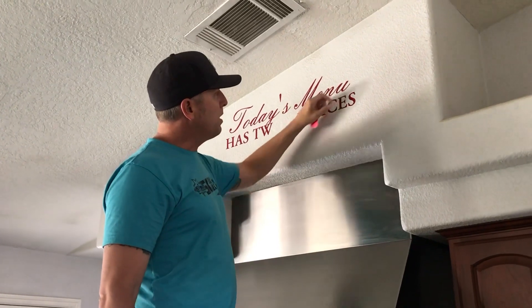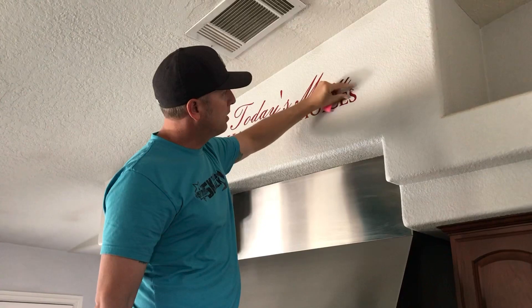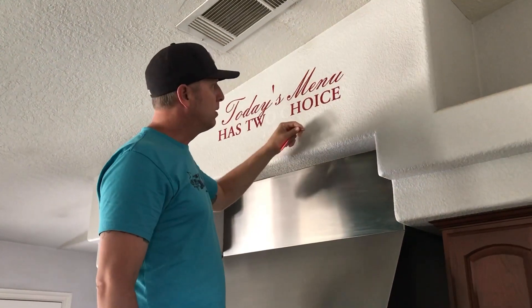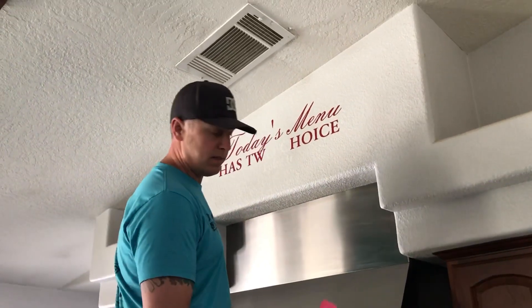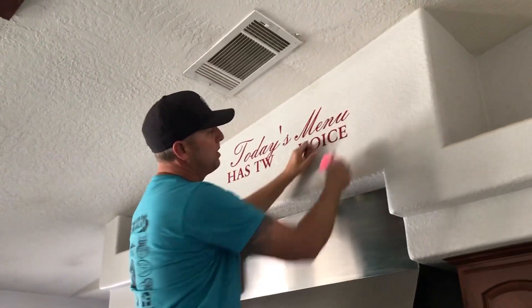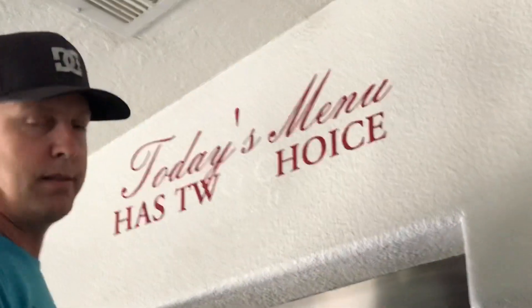One way to do it is to start picking with your fingernail, which does work, but if you're removing a large sticker and it's sticking pretty well, you're gonna tear up your fingers and it's not gonna feel great. The other way is to use one of these little chiseler tools to get underneath the edge and then pull away, but given the textured wall, that's not working out so well.